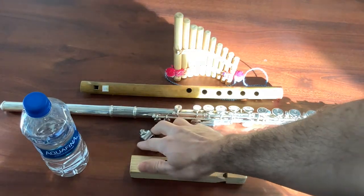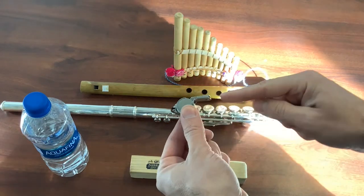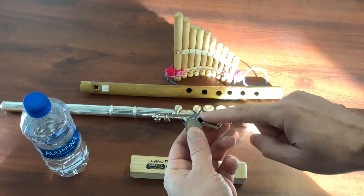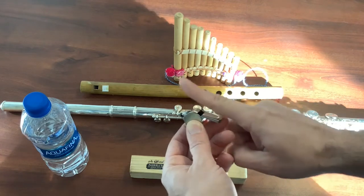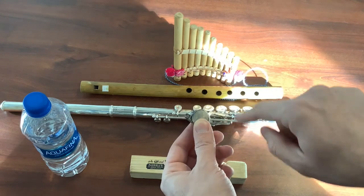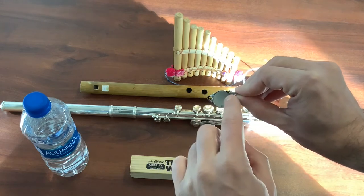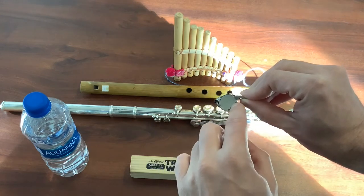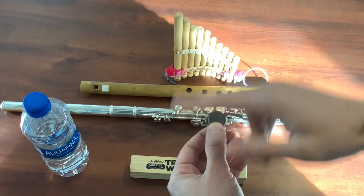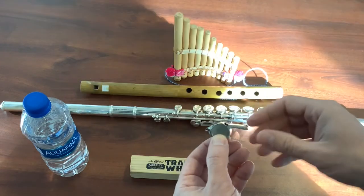The basic sound for a whistle is made because the air is cut. As the air goes into the whistle, it comes across an opening that cuts the air. Some of it goes up and some of it goes down. When that happens, it causes spinning, and this circle shape of the whistle is a nice example of it. That spinning of the sound is what causes the sound to make waves, and those waves are what we hear.